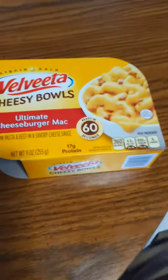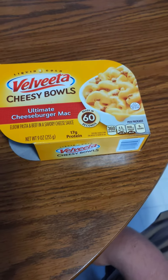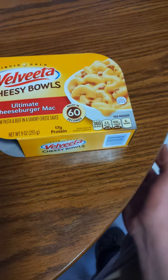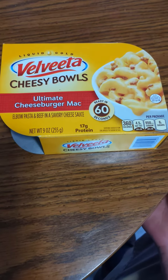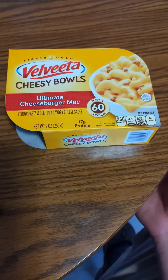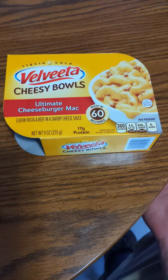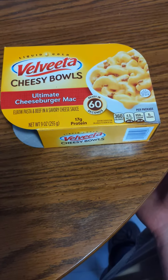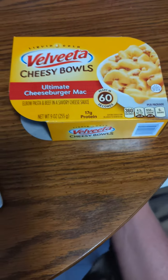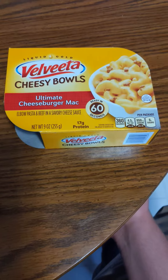This is a pretty good, pretty good serving for a meal, actually. The thing I like about this product is the same thing as Velveeta — eating Velveeta macaroni and cheese. But the hamburger in it, that's not real meat. Other than that, it tastes really, really good, actually. It'd be a lot better to make it by hand.